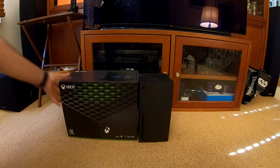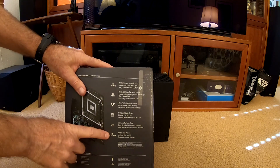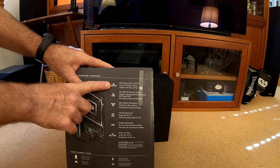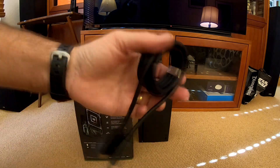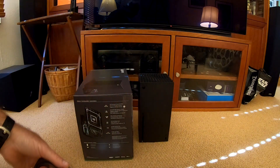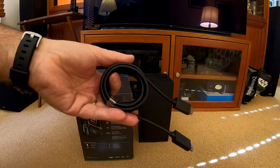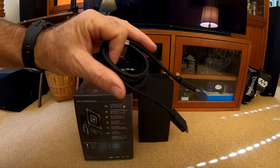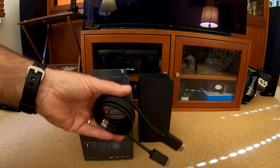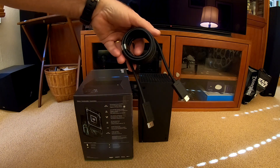Since the Xbox claims it can do 8K HDR, 4K Blu-rays, and 4K at 120 frames per second, this cable should be able to pass the 40 gigabits per second test that the Denon 4700H I have here has built into the HDMI diagnostics. We'll be testing that, and hopefully it'll pass. I'll have another video on hooking it up and integrating with a home theater system, but for this video we're just checking out this cable and seeing if it is up to snuff.